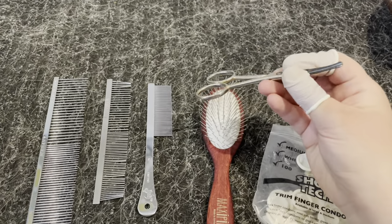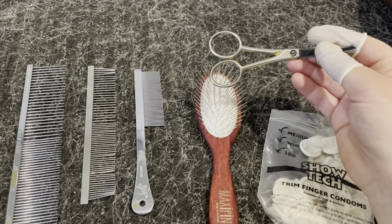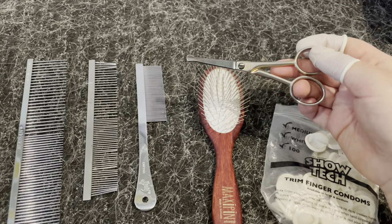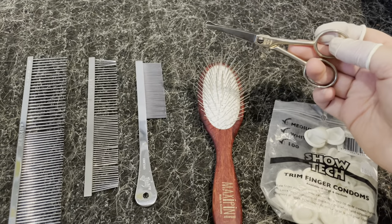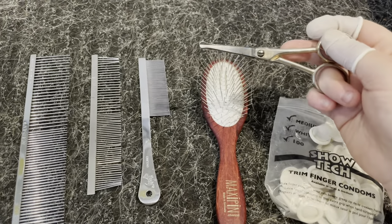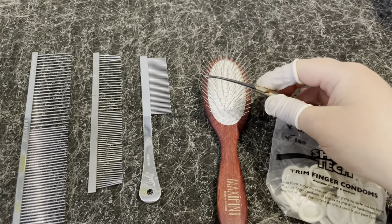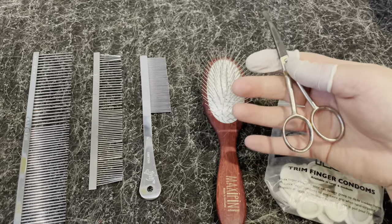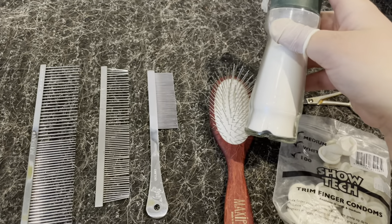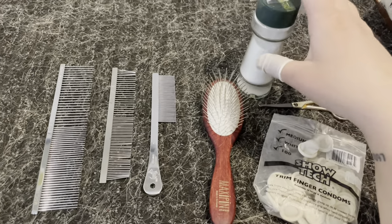These are the scissors I use the most. You're not supposed to cut the fur of a can, but it's necessary around the anus and the paws. For example, if you live in a country with a lot of snow in winter, you don't want snow stuck underneath the paws. So I trim around the paws. The scissors are slightly curved with a blunt end, which is really nice. I also use baby powder for getting a better grip when stripping — for example on the tail and ears.